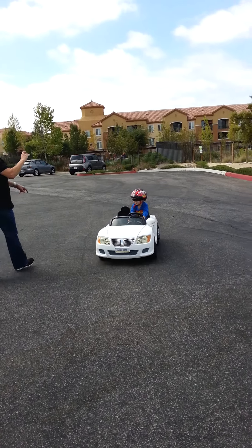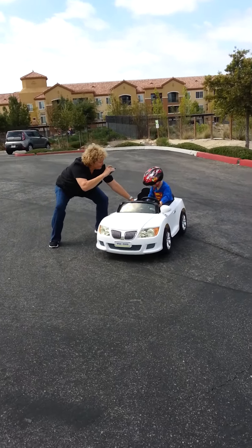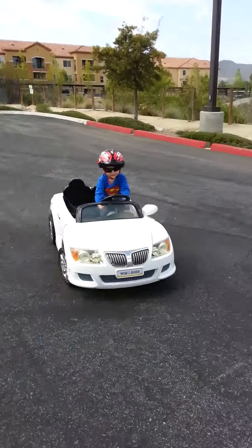Now let's reverse. Stop. Stop, Hunter. Okay, now push it in first. He's following instructions. That's good. He's following instructions. That's good. Now go. Yay-hoo. Woo-hoo.